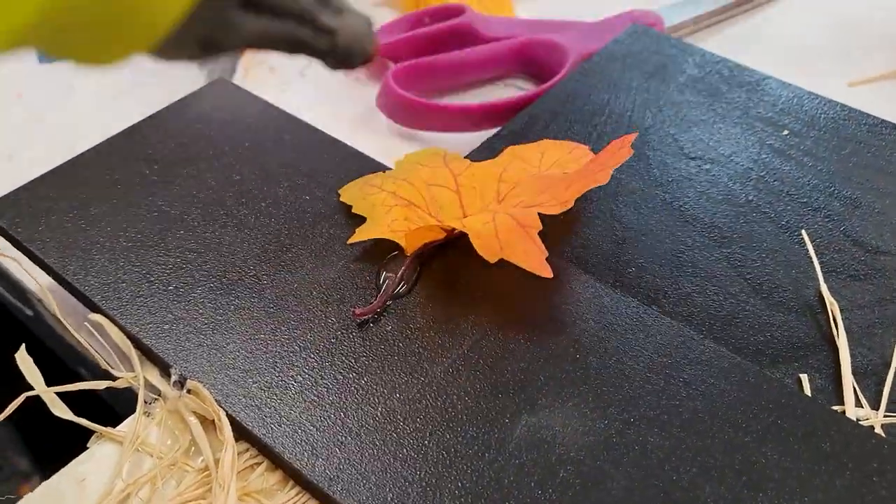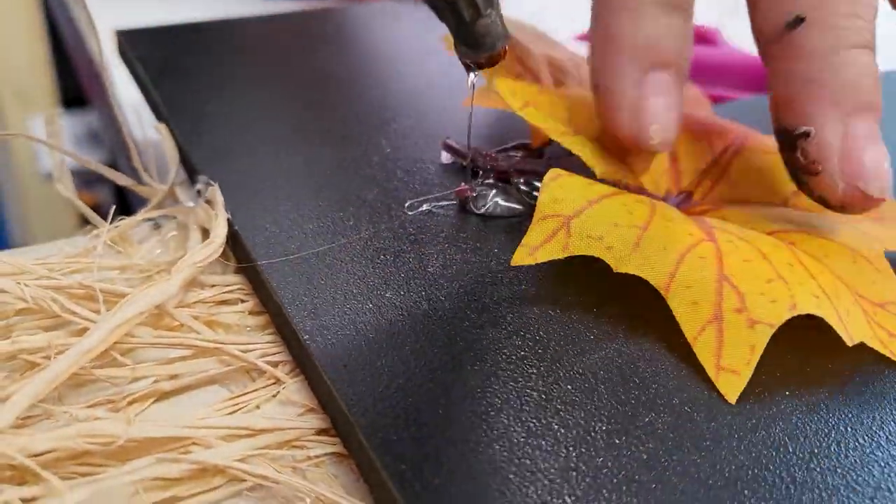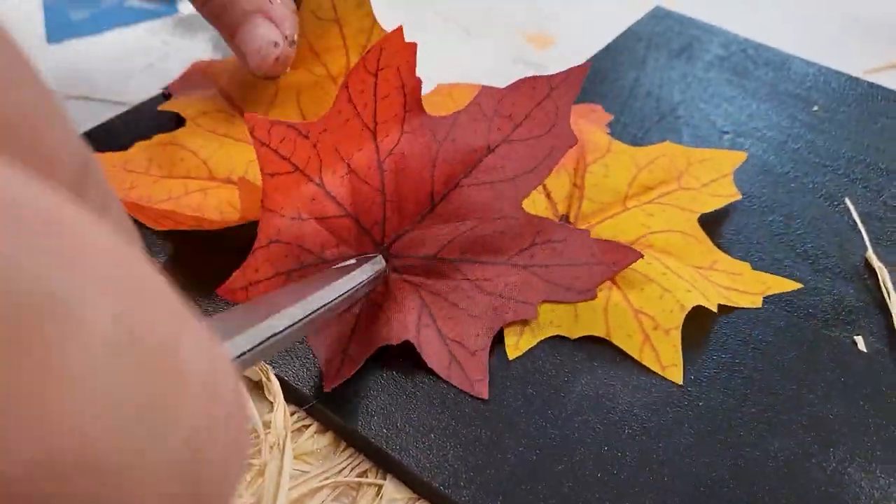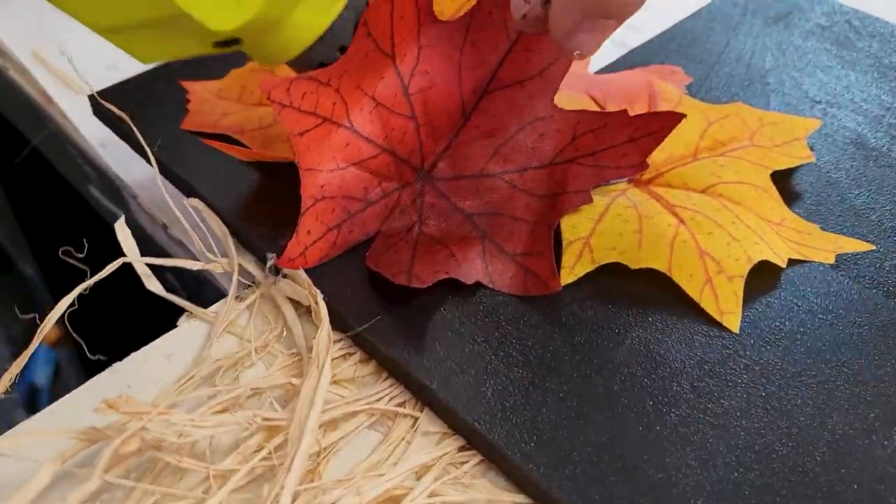These leaves were $1.99, I got them on sale for a dollar, and I'm just gonna use two or three, so this should work for at least two projects.